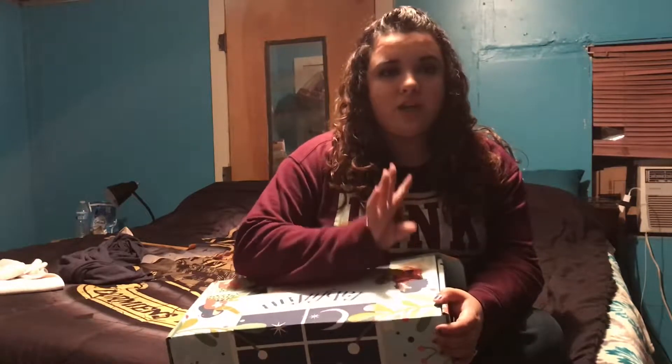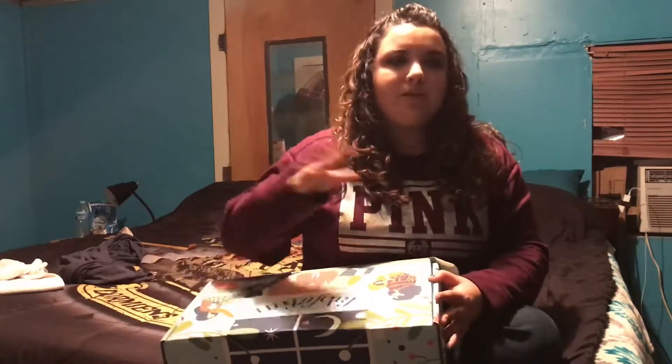FabFitFun is a seasonal subscription — you get four boxes a year. It's $49.99 per season and the box usually goes well over hundreds of dollars easily. I didn't do a video for my fall editor's box but I put a picture on Instagram of everything I got. The little card told me the price of everything and it was crazy expensive. I'll link FabFitFun's website below if you'd like to get your spring box. I think it's too late to get the winter box now, but I'm going to show you what goodies I got for winter, and you can cancel at any time — it's not like a year commitment.